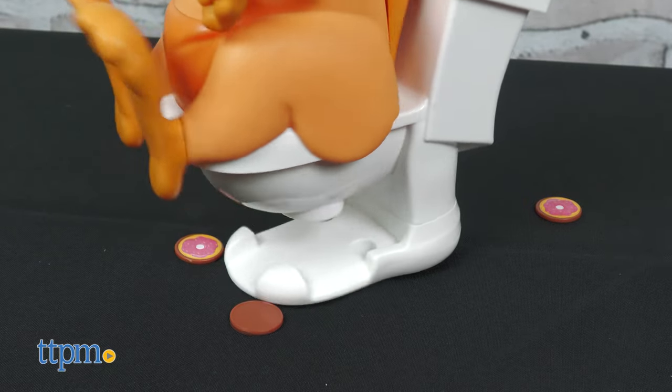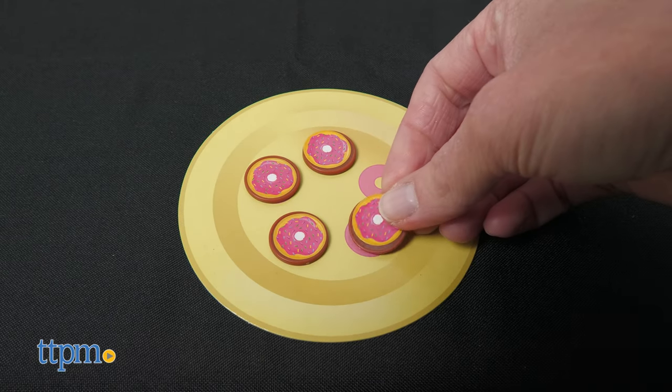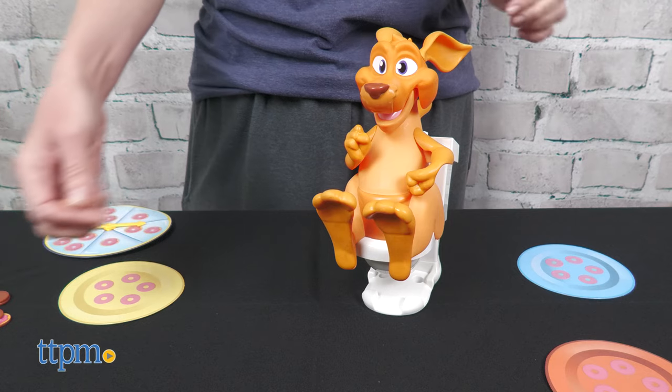The instructions don't say that there's a penalty for touching a doo-doo, but you could add one if you wanted to add more of a challenge. Keep playing until one player has filled their plate with five donuts — that player wins.